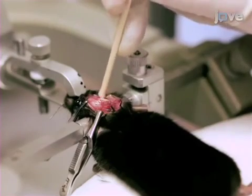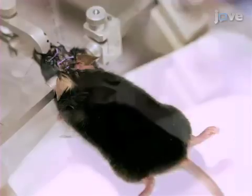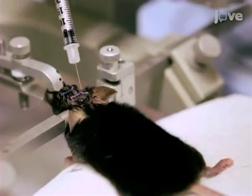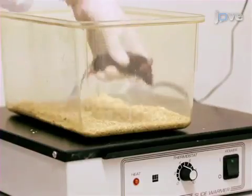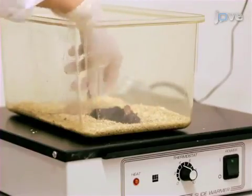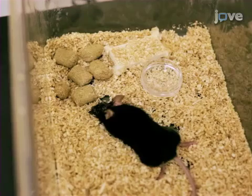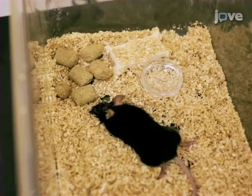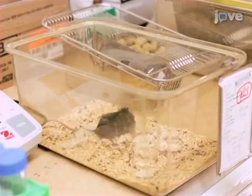When the injections are complete, apply bone wax to seal both holes and then suture the scalp. Apply nerve block to the wounded area. Remove the mouse from the stereotax and place it in a warmed cage on a heat block to recover for 45 minutes to an hour. Let the mouse recover for at least 10 days to allow for maximal Cre activation. Give the animal water and softened food and buprenorphine twice daily if necessary.